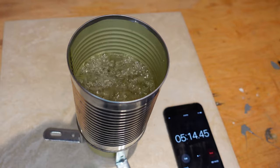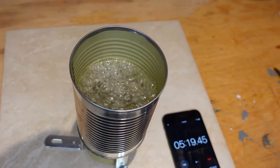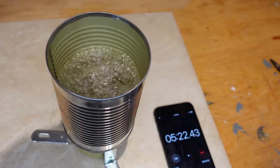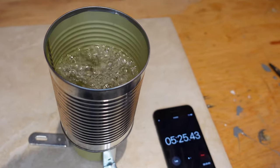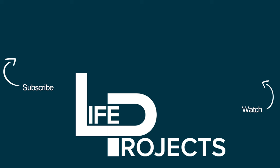Just after five minutes, we're getting a really good boil. This is perfect to make coffee, soup, or anything if you're in the wild, your power goes out, or you're camping. If you like what you saw today, please like, comment, and subscribe — it helps me out and I appreciate it. Let me know in the comments if you want to see videos on any subject and I'll do my best. Have a good day and we'll see you in the next one.